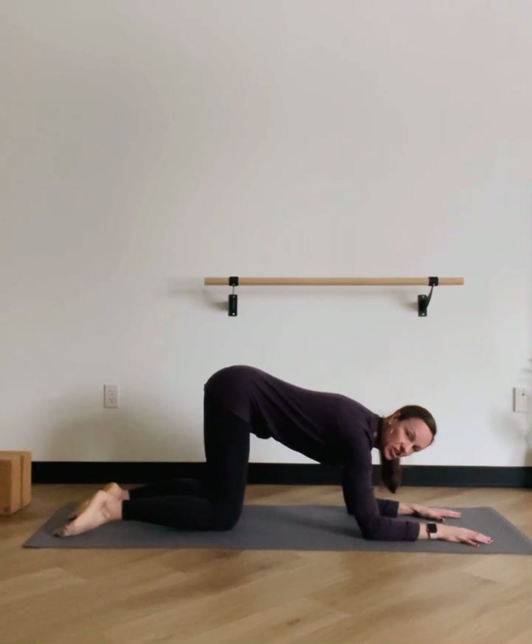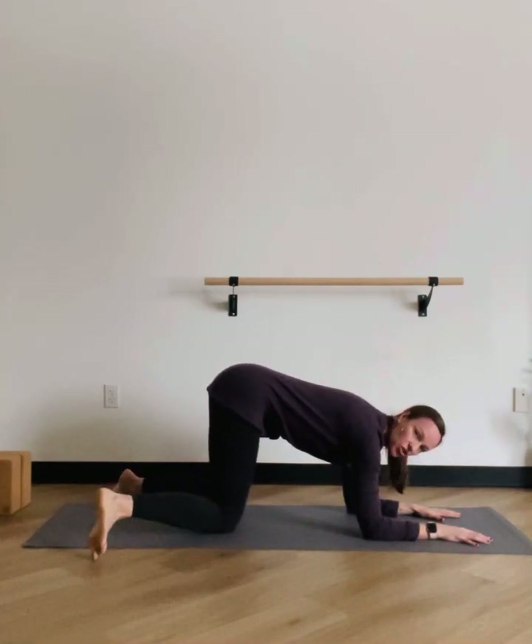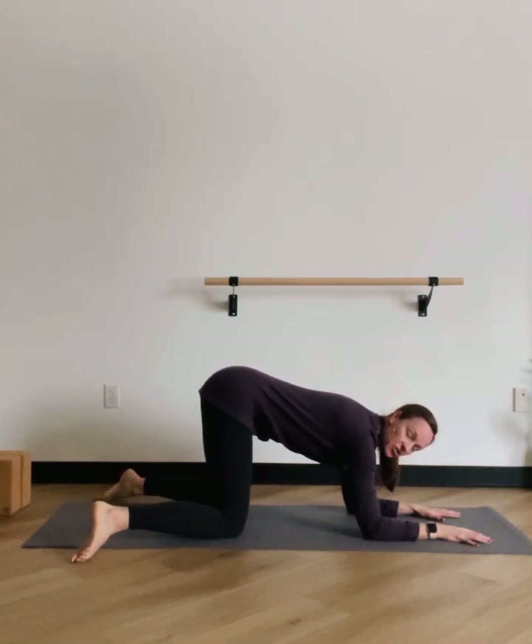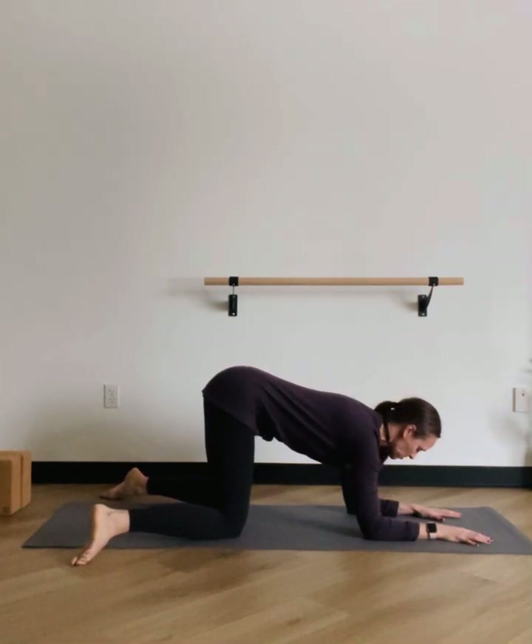From here, we'll draw the knees towards one another and come into internal rotation. This time the toes will point outward, the knees will be under the hips, and the shin bones are kind of facing away. So now we're in hip internal rotation.